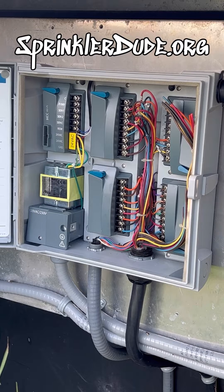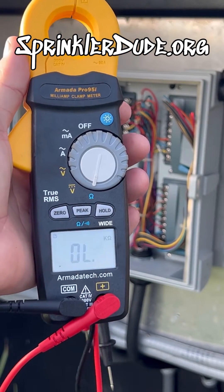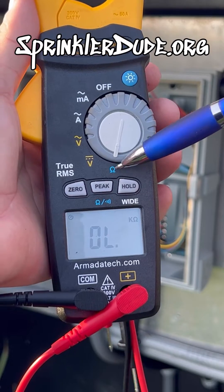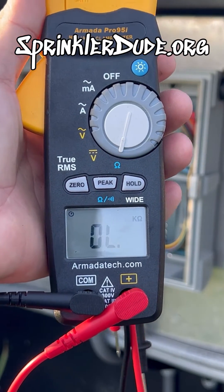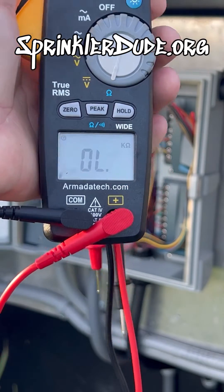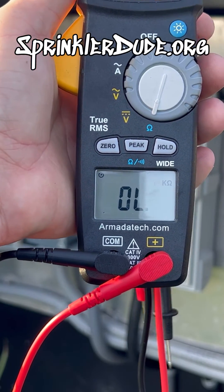You're going to need a few things to do this. Number one, you're going to need a multimeter. I have an Armada Pro 95i which is a super fancy multimeter, but if you have any multimeter with that little ohm symbol on it then it will do for exactly what we're trying to do here today. What we're looking for is a reading between 20 and 60 ohms on this display here. If it's outside of that reading then there's something wrong with that circuit. We'll talk more about that in another video.